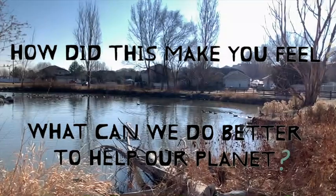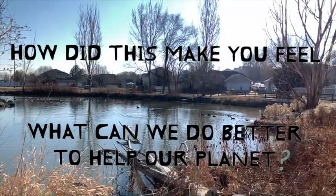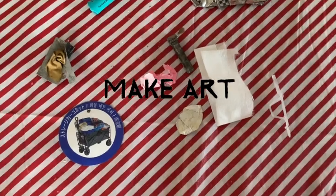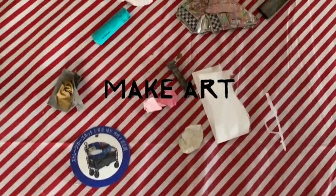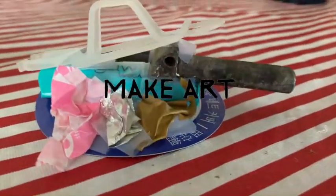For my assignment, I chose to focus on the wetlands around my neighborhood and how the different animals are being affected by our human littering habits. I created a duck with a cowboy hat in his little pond.